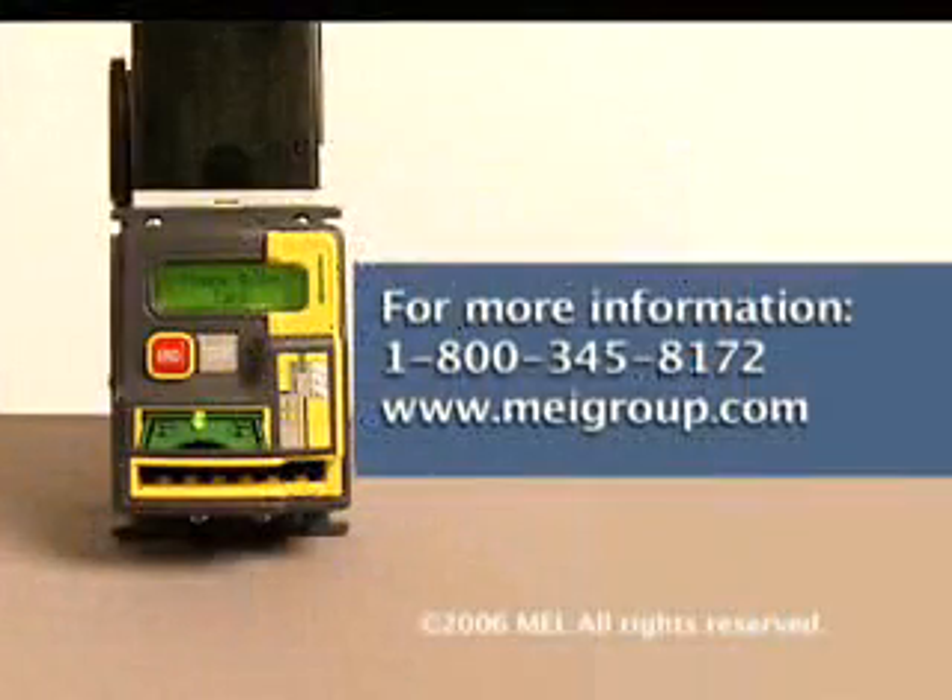For further information on the material in this video, refer to the installation guide, or contact the MEI Technical Help Desk during the hours of 8:30 AM through 5:00 PM Eastern Time at 1-800-345-8172.